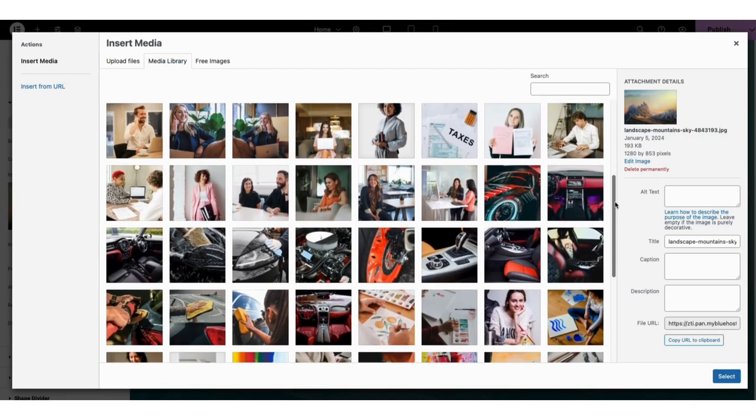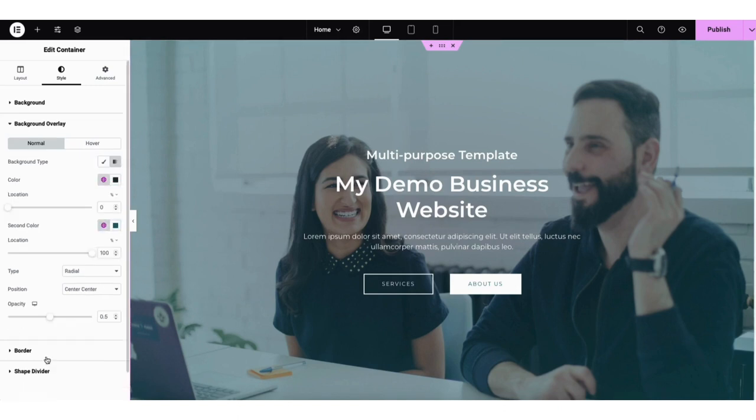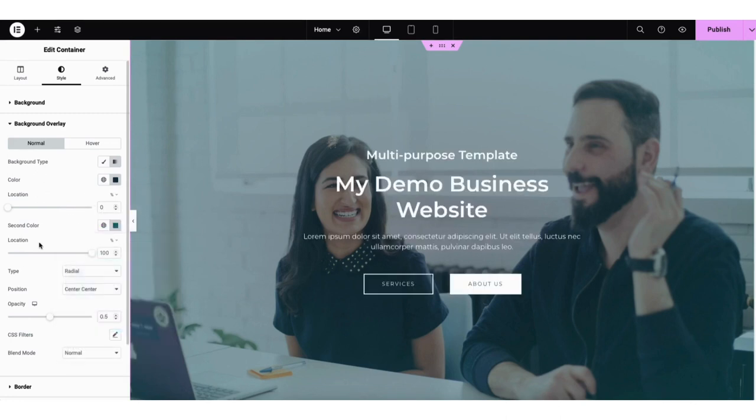I'll select one I've already uploaded and click the select button — the image is now uploaded. Next, click the background overlay section. If you click into color, you can change the color to something you like. Where you see opacity, you can drag this over to get the image to look how you want.